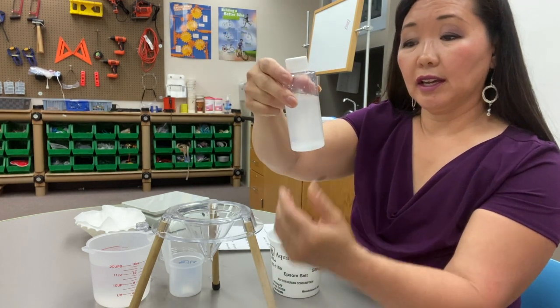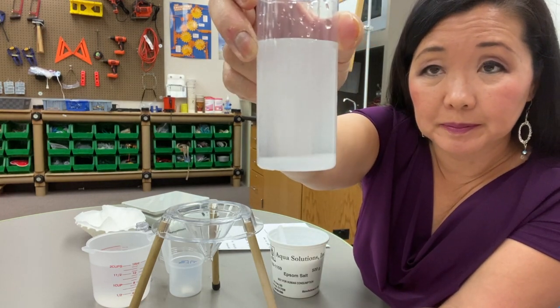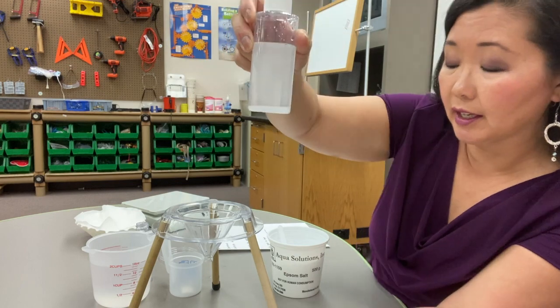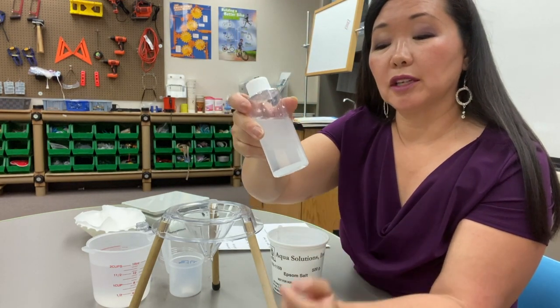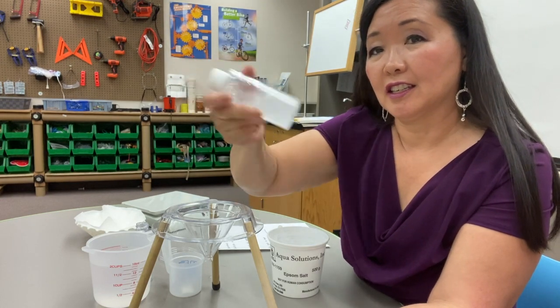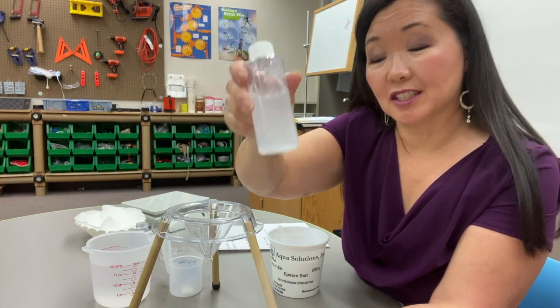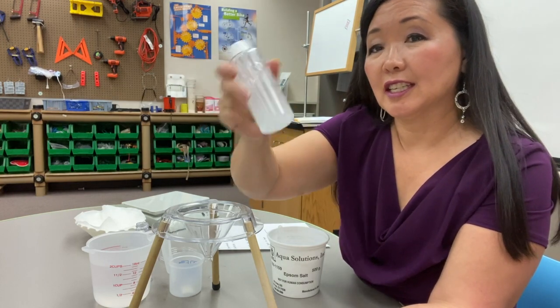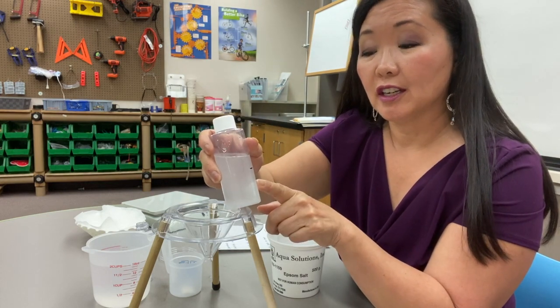Now I have some granules of Epsom salt on the bottom, so I'm going to go ahead and filter this out. Now that I do have granules on the bottom, do you know what that means? It means that we have reached saturation — the maximum amount of salt that 50 mLs of water can dissolve.